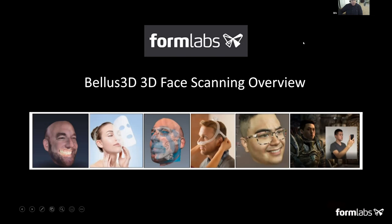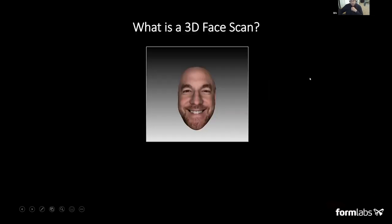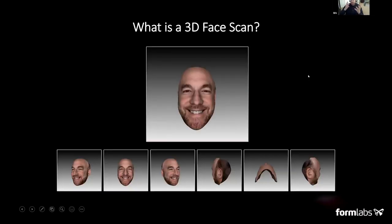I thought what I'd do is give you an overview of what 3D face scanning is about, show you some applications, and then jump into a demo to give you a sense of what this technology is capable of. So what is a 3D face scan? It's really a way to capture the face in 3D using both color and 3D cameras. You'll see that as I do the scan, I'll be capturing my head as I turn my face left to right. We're capturing the face from all sides, and once we capture from all sides, we can reconstruct it to produce an interactive model.